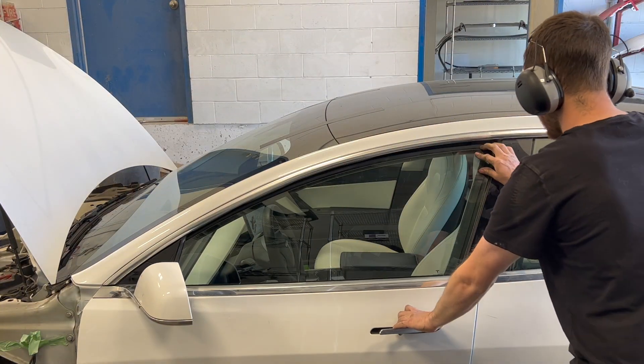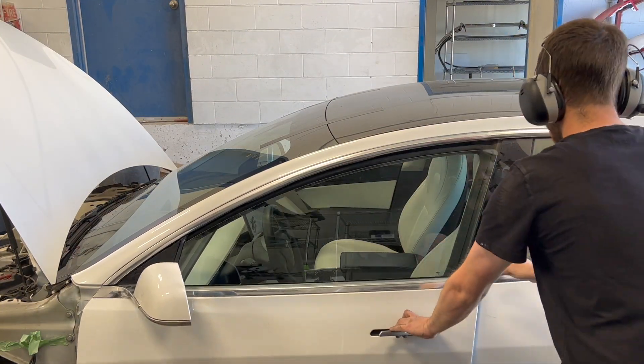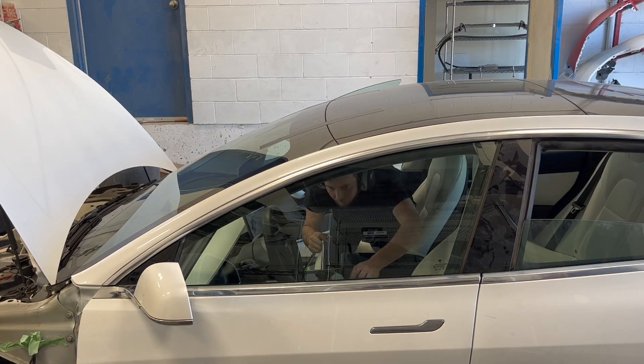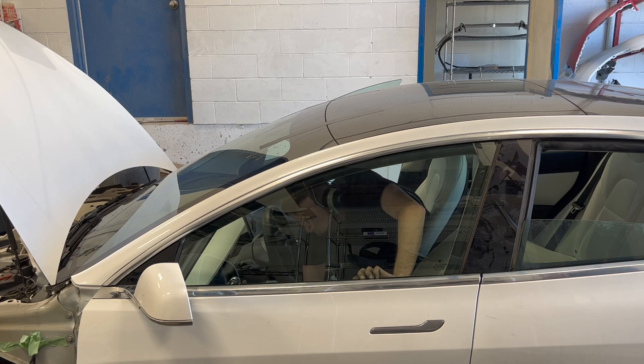The front glass is now adjusted with the bolts being tightened from the inside of the vehicle. Final adjustments are made to get the glass to have even gaps to the B-pillar applique.